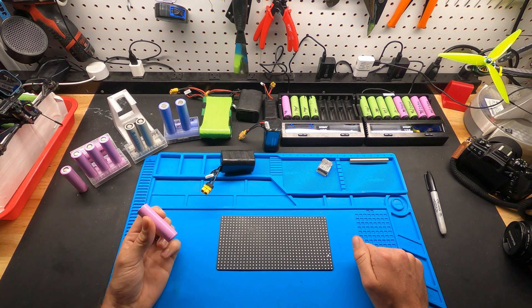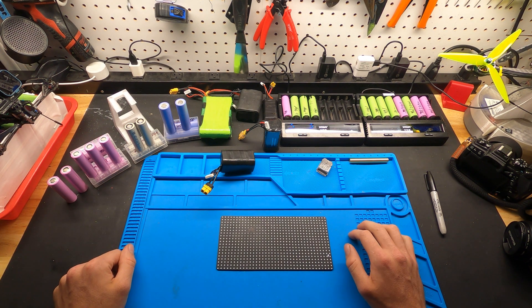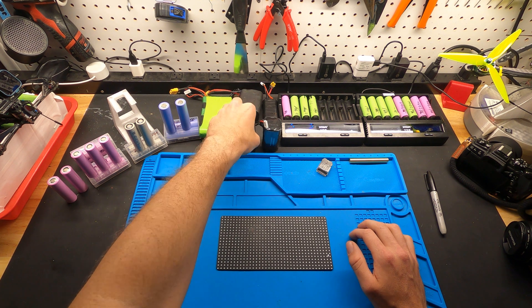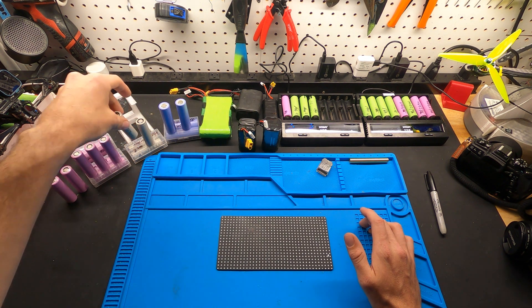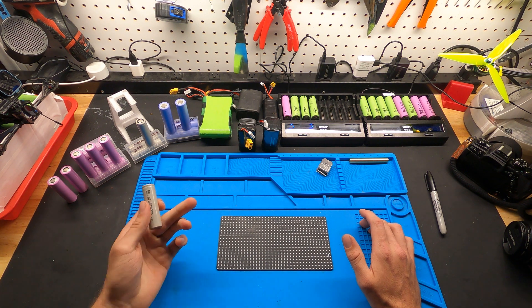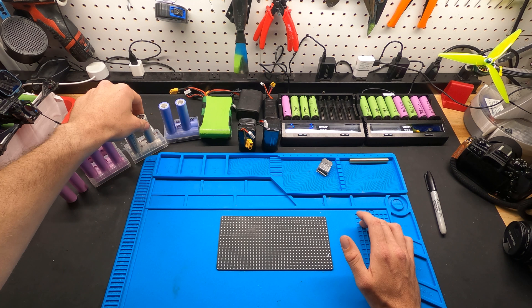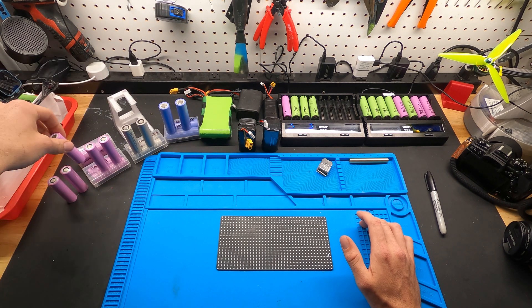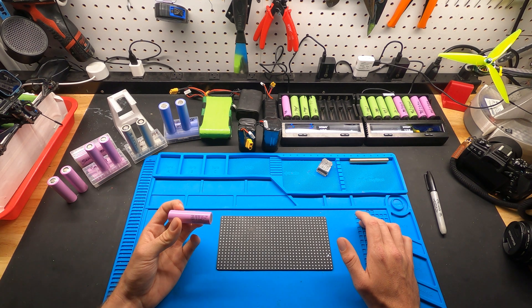These 30Qs are now probably seven dollars a piece, and before I was buying them for about three-fifty, which is why I have so many of them. It's definitely a little more difficult to build packs on the cheap, but that's where other brands come in, such as these Mala cells — these are almost 3,000 milliamp hours, 35 amp.